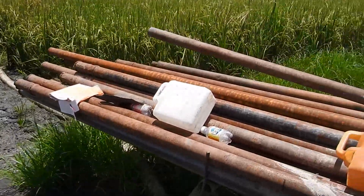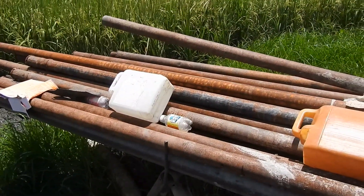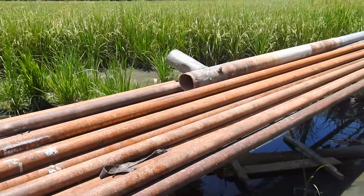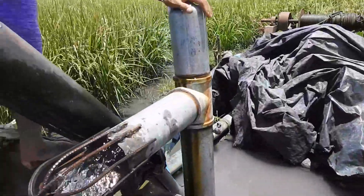So these are the drilling tubes — there are 30 pieces. So 30 times 6 meters, that's 180 meters. Maybe they used it all, although we don't have 100 meters deep to get this kind of outflow.